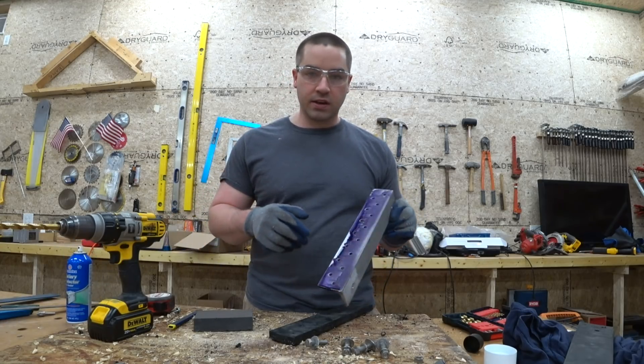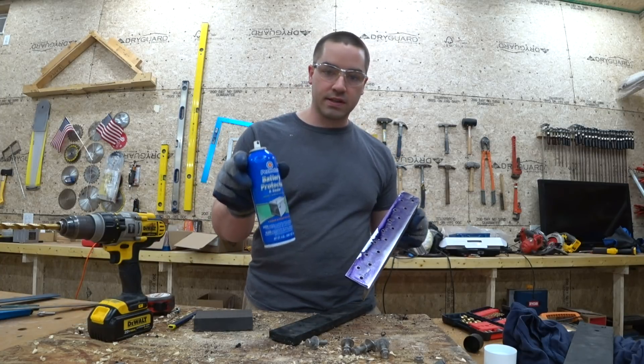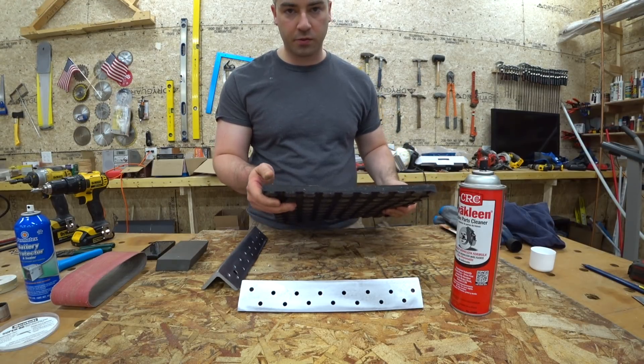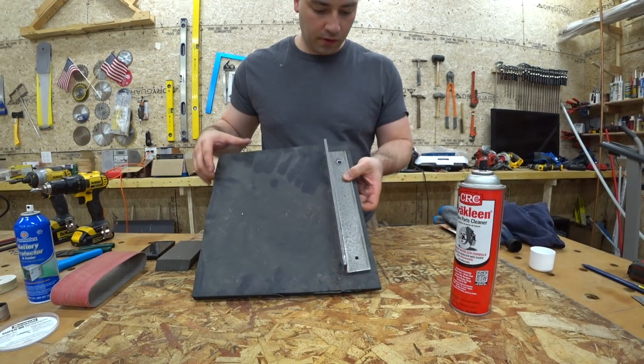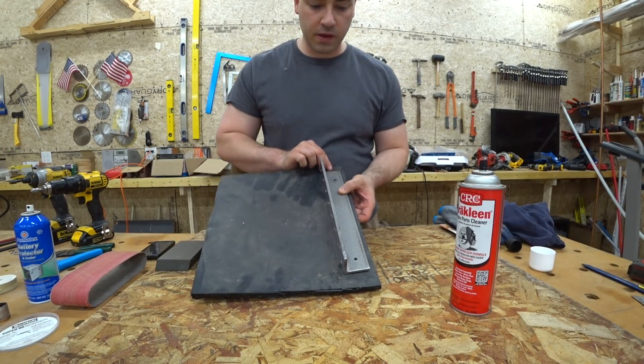I got the bus bar super clean on both sides and then sprayed them down with battery protector anti-corrosion stuff. I went to the electric supply house and asked for no-ox, but they actually suggested I use this product instead. I'm also using a chunk of rubber mat — I think it was for horse stalls — to insulate the bus bar from the wood, and I'll put two bolts through it.